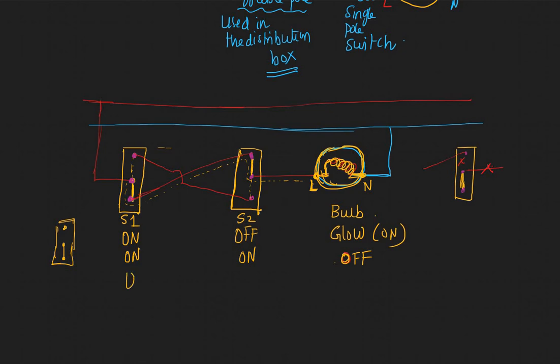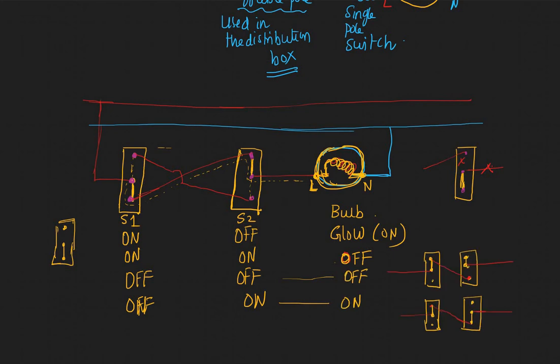Similarly, you can use your imagination and find out what happens when switch one is off and switch two is off, or when switch one is off and switch two is on. Pause the video and give it a shot. The answer: off-off is off, because both switches are up and the bulb gets no current. Off-on establishes the connection, so the bulb glows. The pattern is: only when one switch is off and the other is on does the bulb glow. If both are on or both are off, it doesn't glow.